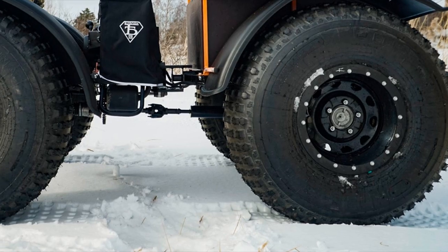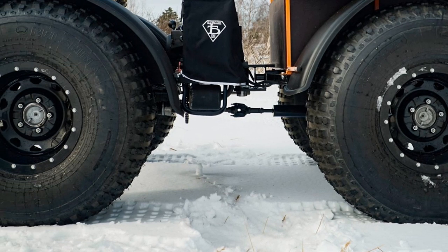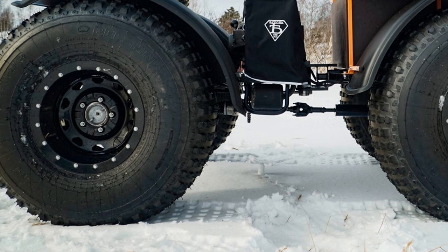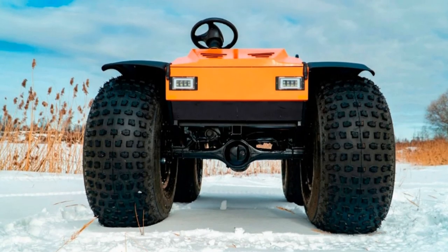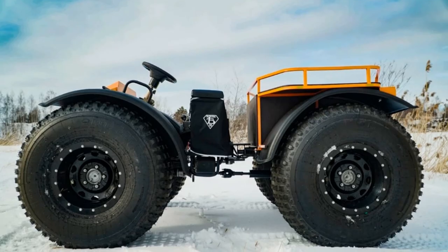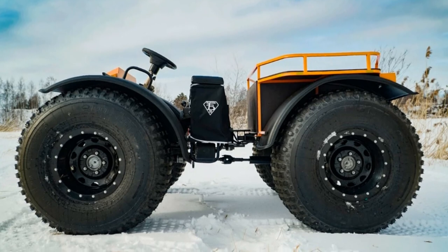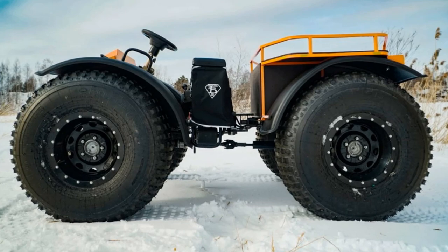The basic equipment of the ATV includes disc brakes, a double seat, LED headlights, brake lights, and a dashboard. Four-wheel drive, positive buoyancy, a two-section braking frame and large low-pressure tires provide the amphibian with high maneuverability even in the most difficult off-road conditions.